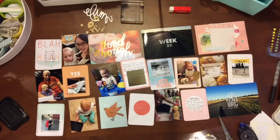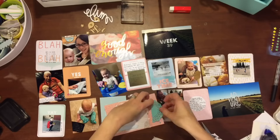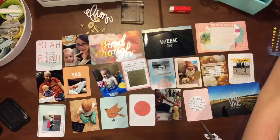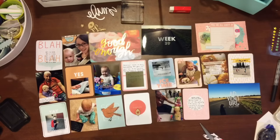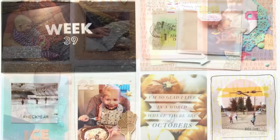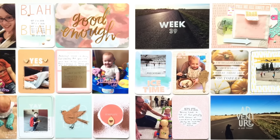Thank you so much for watching. I really appreciate every single one of you who is excited about watching my videos, who comments on them, and who gives them a thumbs up. I'm enjoying this video making process for my project life quite a bit, and I'm really excited that everyone who's been watching it does too. So thank you so much to all my subscribers — we're well over 500 now. Thank you so much for following me on Instagram, and we shall see you next time. Bye.